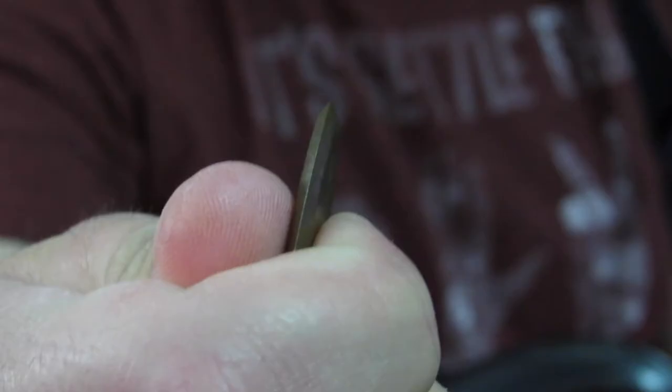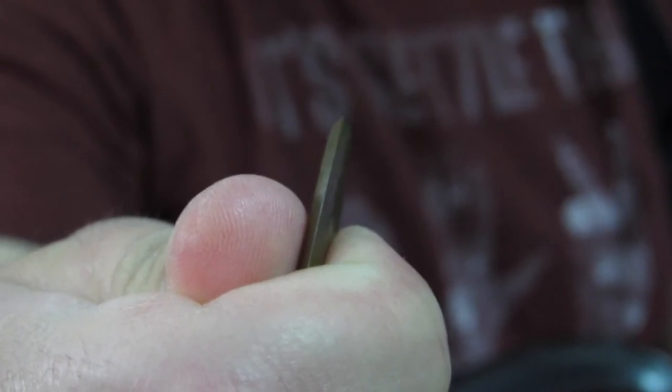At 2.5mm, the Dragon's Heart is thick, but as you can see, each edge has been specifically designed with a bevel to engage the strings in the same manner as a thinner, more flexible pick.